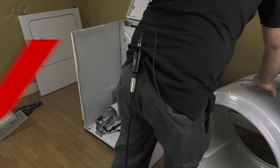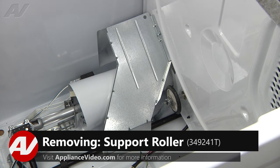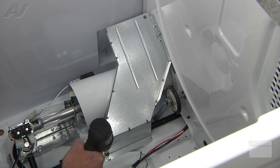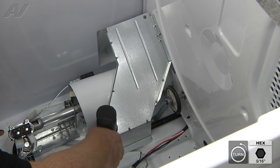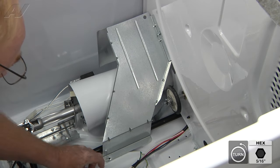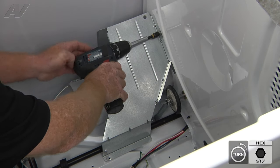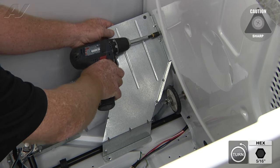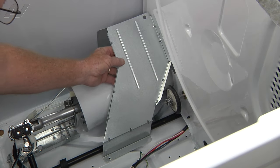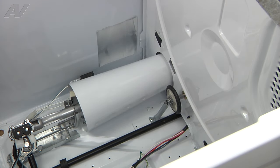We'll set the drum aside. Now with the drum removed, we have clear access to the drum support rollers. We're going to start with the left side. First remove the heat shield, which is held in place with two 5/16th screws — one on the base on the floor, the other on the rear bulkhead. Once these screws are removed, we're going to lift up and out. And the heat shield is removed. We'll set that aside.